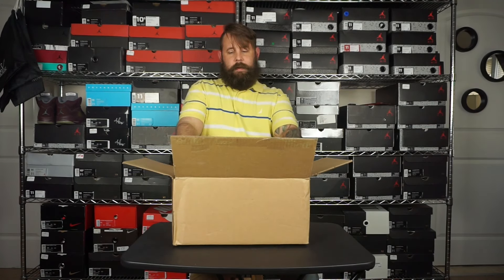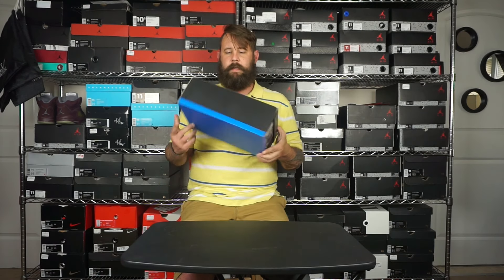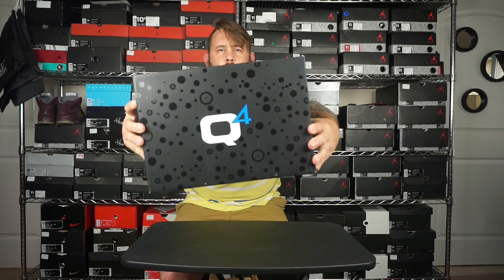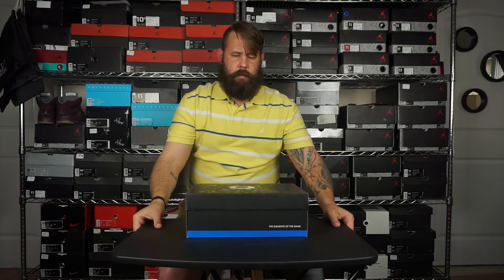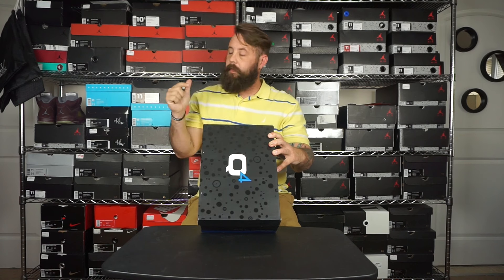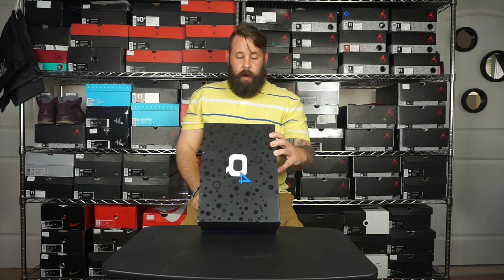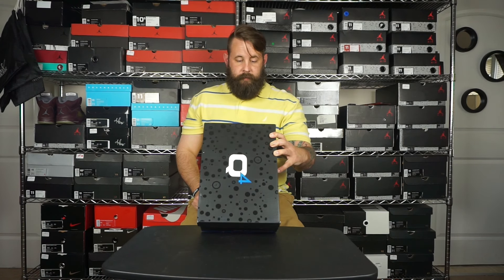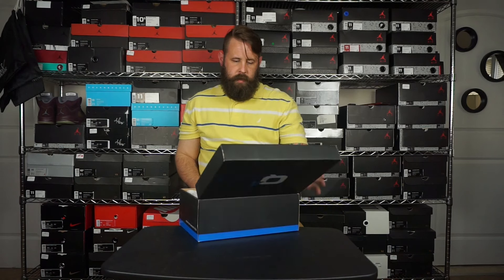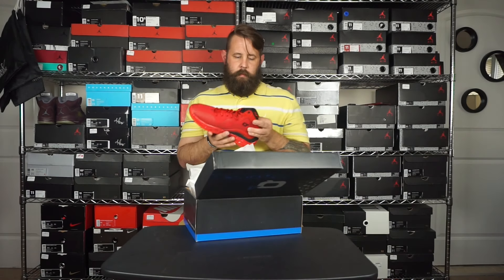Alright, so this is a Q4 — I'll put all their links in the description down below. This is the Racing Red colorway, all red, made in China. I might have to look up the exact name of the shoe.